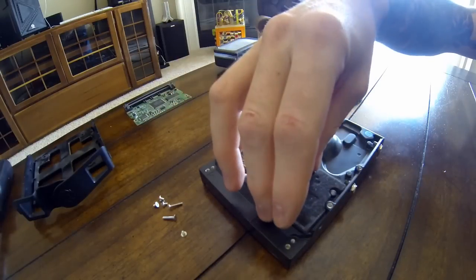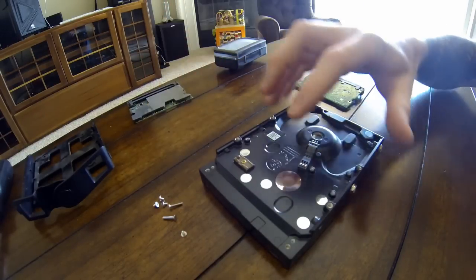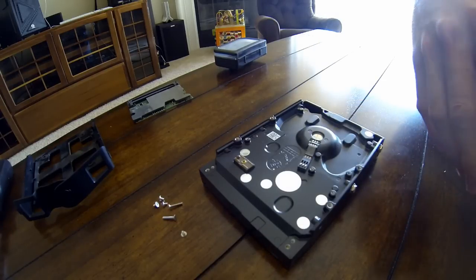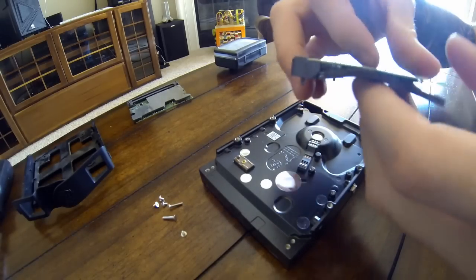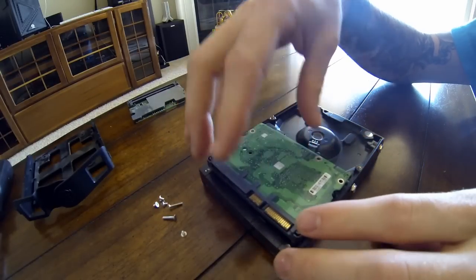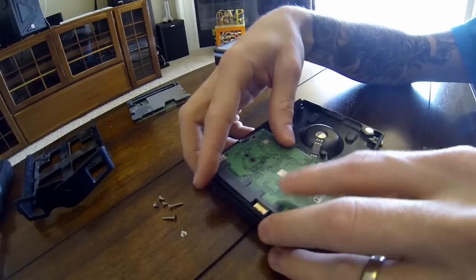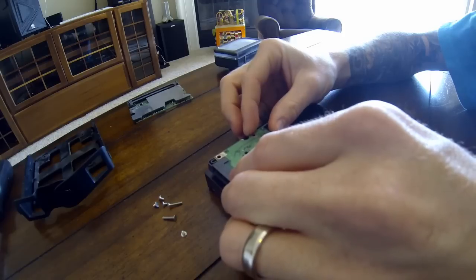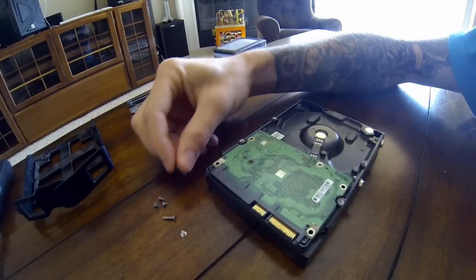We'll go ahead and set this off to the side, removing both the PCB and the little piece of foam. Now we'll go ahead and take our new or working PCB, make sure that the foam piece is in the right place, so that way it doesn't jam up the screws and it doesn't get fried because of contact where it shouldn't be contacting. Go ahead and just line the PCB up into position, then put all six of the screws back in the same place that we took them out.